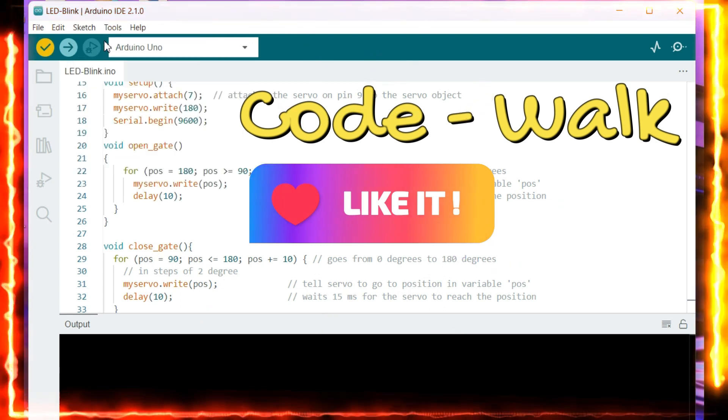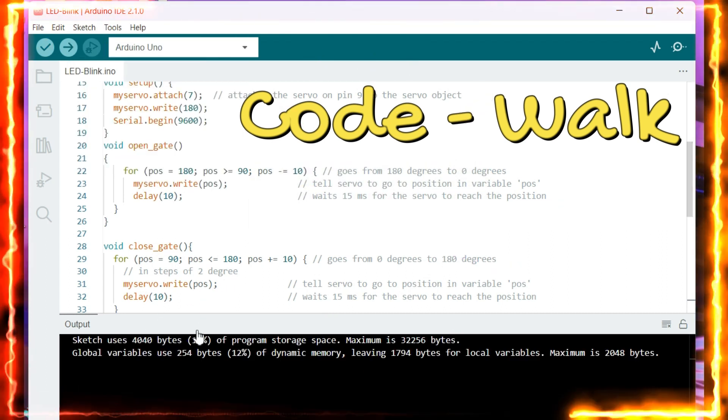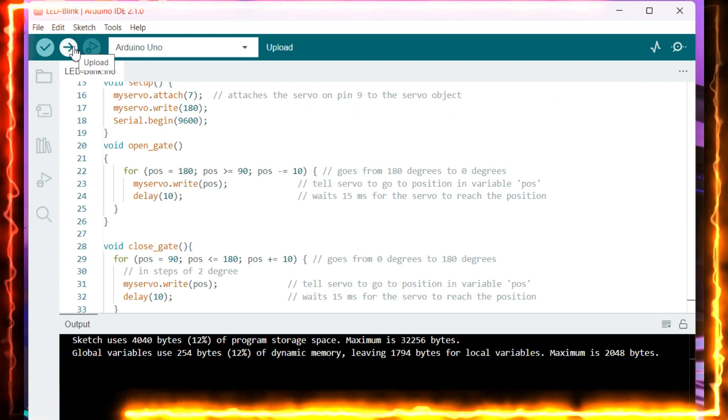Now let us go to the sketch, verify and compile. The code has been successfully compiled and I am now able to flash it.